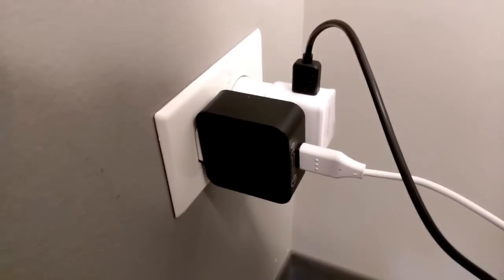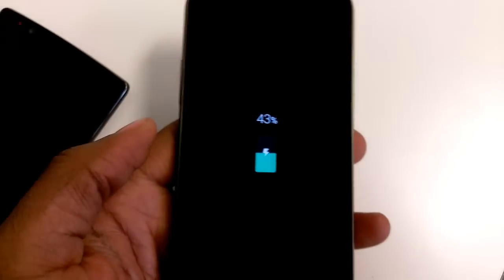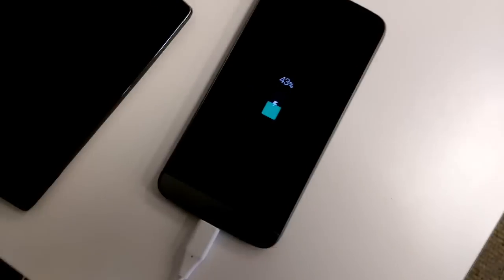I can't really see it too well — there it is. Right now it is at 43%, and I will get back to you as soon as it is at 100%.